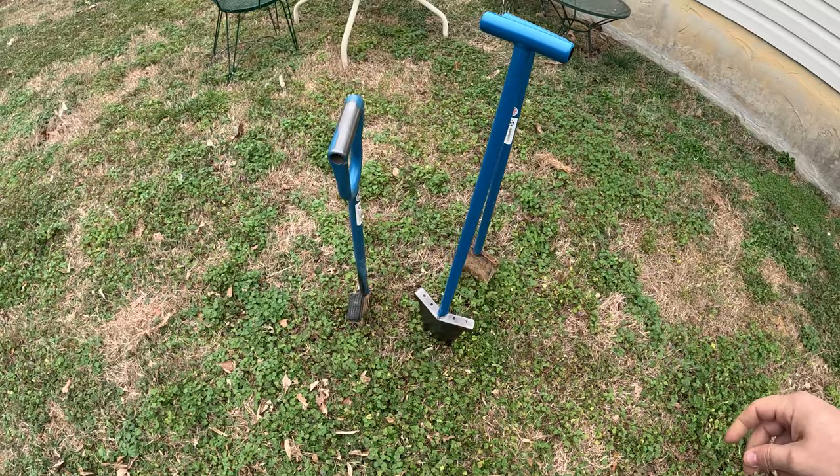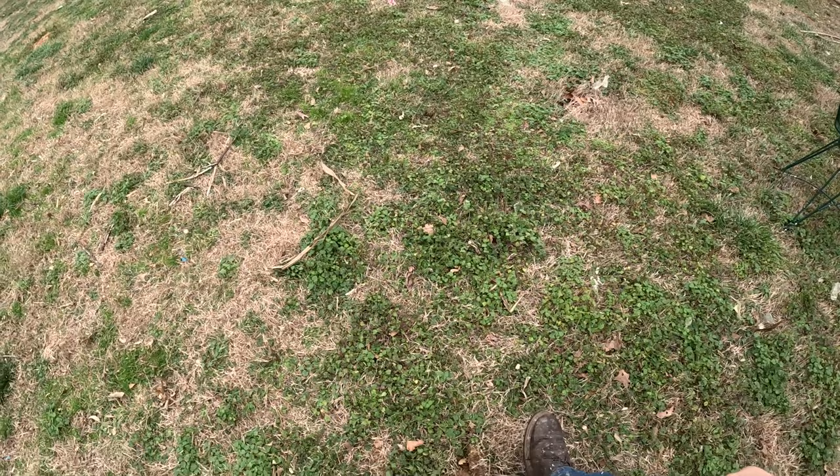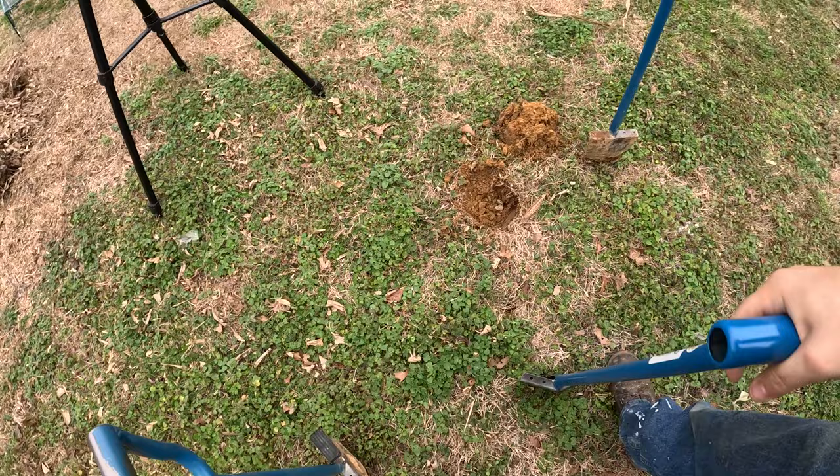So right here we have the Hurricane. Here's your little plug right there — now let's see what the plug looks like with the Piranha. See, it's already automatically going down.